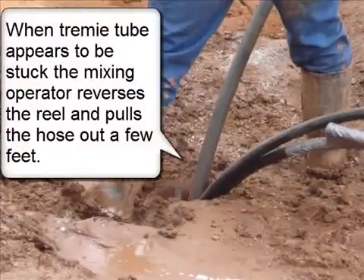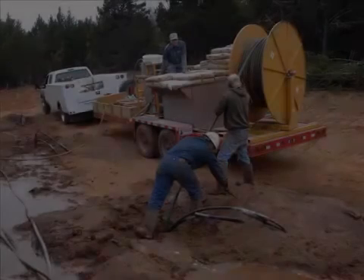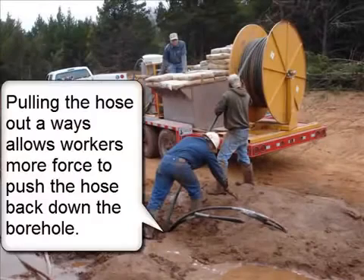When the trimmy tube appears to be stuck, the mixing operator reverses the reel and pulls the hose out a few feet. Pulling the hose out a ways allows workers more force to push the hose back down the borehole.